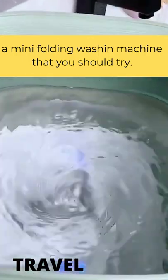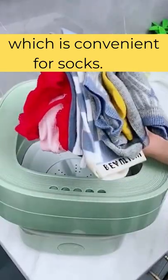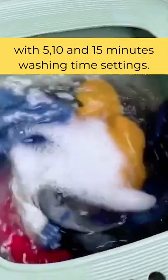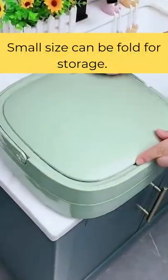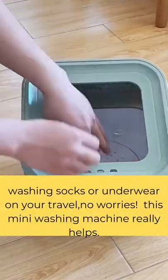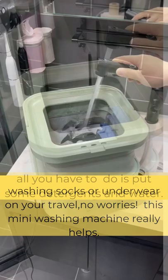A mini folding washing machine you should try, which is convenient for socks, with 5, 10, and 15 minutes washing time settings. Its small size can be folded for storage, making it perfect for washing socks or underwear on your travels — no worries.